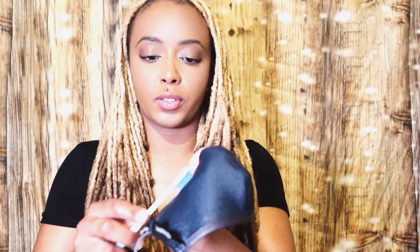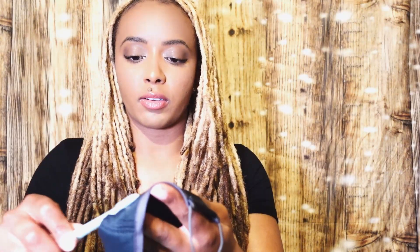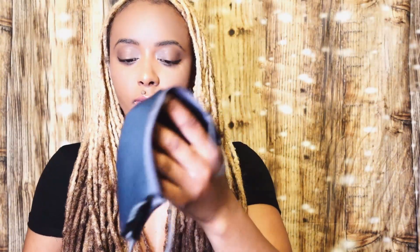Ninety dollars a pop, folks — we gotta take care of our things so we can stay fly forever. I'm going to be really gentle because I've never washed this before. I just want to make sure washing it doesn't pull up the fabric, so I'm going to do a nice little scrub of the whole inside of the mask. I'm not going to scrub the outside at all — just the inside, because that's really where the dirt and stains are. Anything on the outside will be taken care of by the soaking.